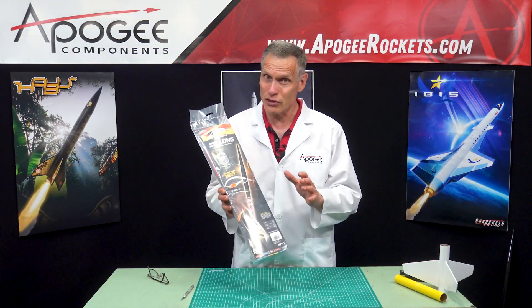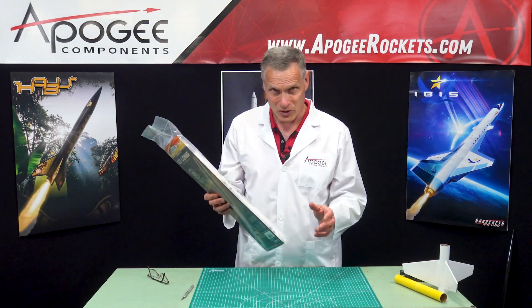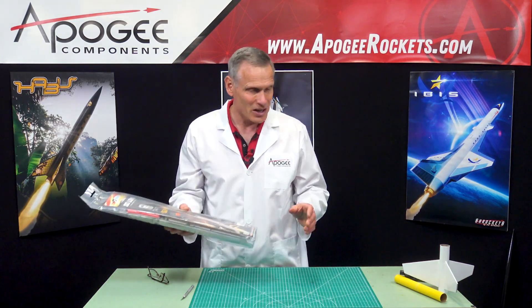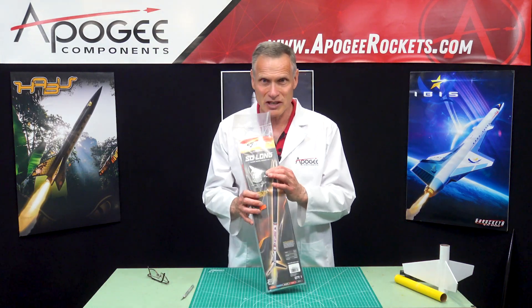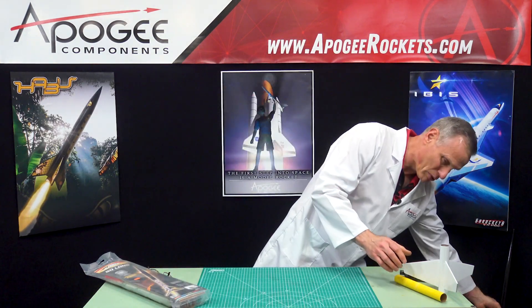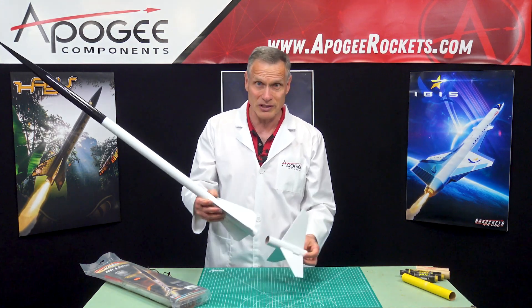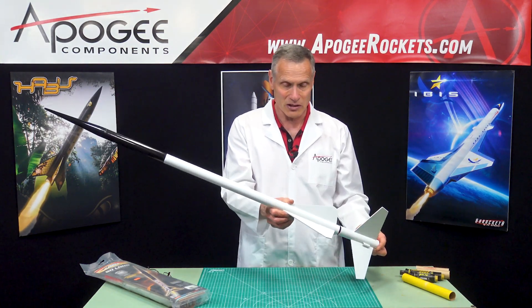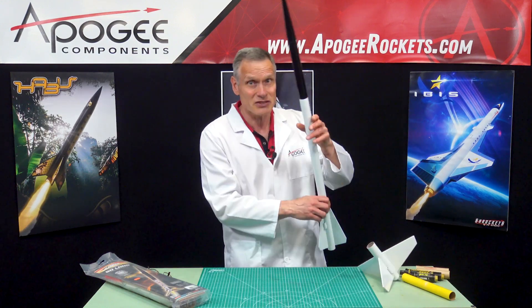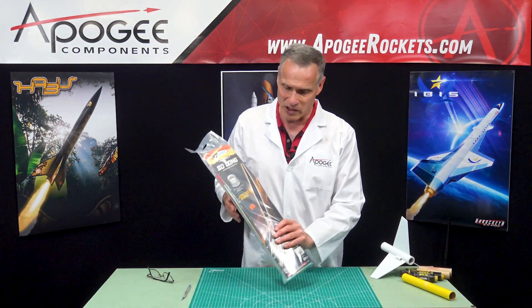Full disclosure, this is not my first time opening up this package. When we first got this kit here at Apogee, I wanted to take a look at it because they have a new nose cone on this kit that I've never seen before. So we actually did build the rocket, and this is what it's going to look like when you're done. We haven't put the decals on it yet. We wanted to figure out if there was anything new and interesting, and yes, there are a few things that are worth talking about.